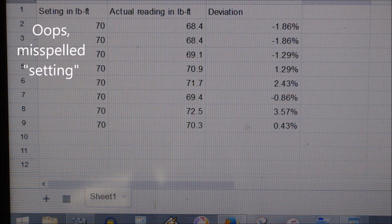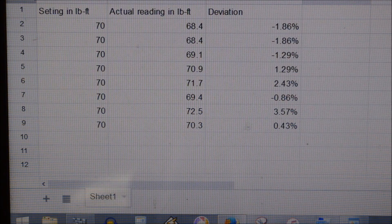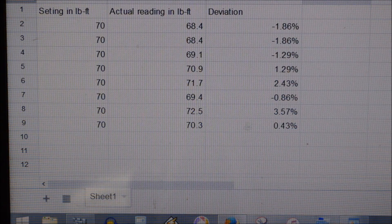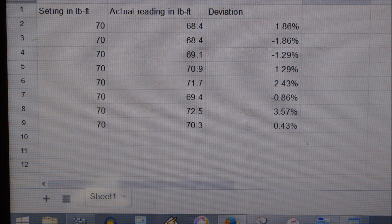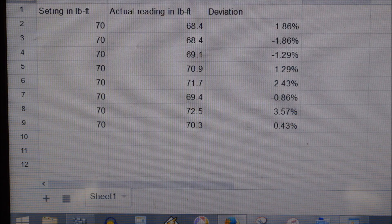Here we are after a little number crunching, and I'm doing this the most low tech way possible — pointing the camera at the computer screen, so I apologize for that. Here we have the settings, which was 70 foot pounds for all of them, the actual readings in the next column, and the third column is the deviation in percentage. The highest deviation I got with a quick random test was 3.57% above the setting — I got 72.5. I think that's pretty darn good, especially when you consider this is a cheap torque wrench and the thing is eight years old.